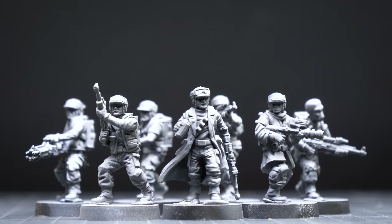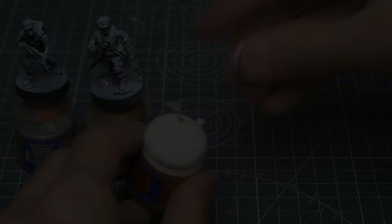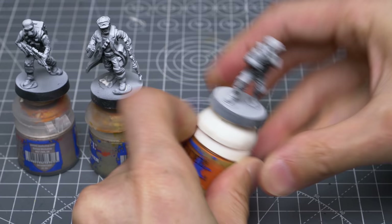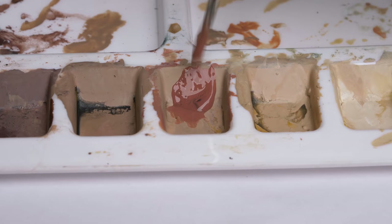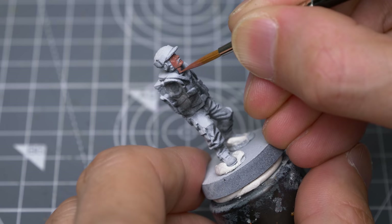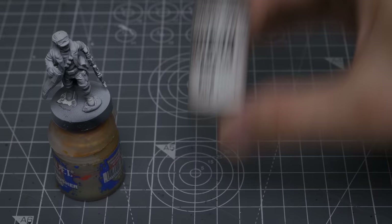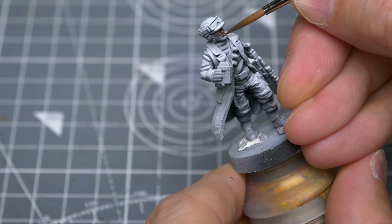With the troopers primed and ready, we can now apply the base colours. I'm going to mount the figures to some spare paint pots with some white tack or poster putty. I'm then going to begin by painting the skin. For all of the light-skinned troopers, I'm using Bugman's Glow, thinning the paint with a few drops of water and using a size 2 brush by Rosemary & Co. For the dark-skinned troopers, I'm using Vallejo's USA Olive Drab, although an approximate alternative such as Rhinox Hide would also be fine.